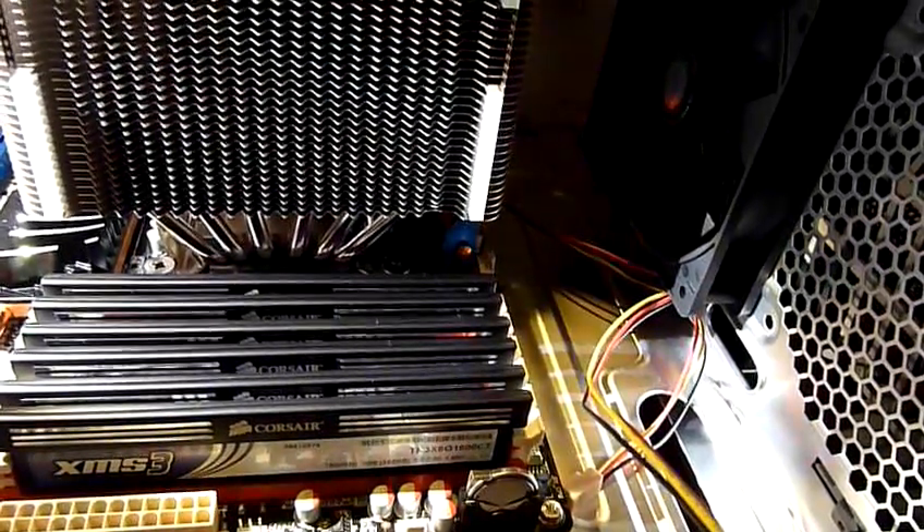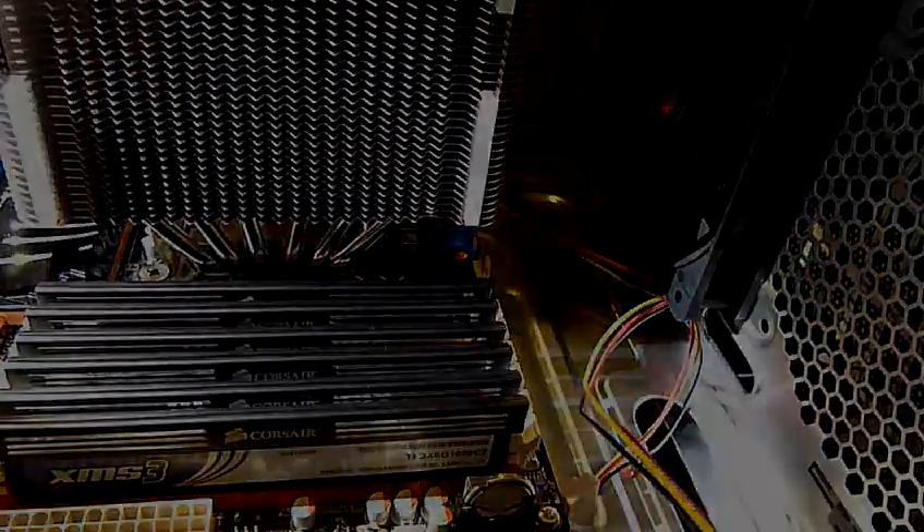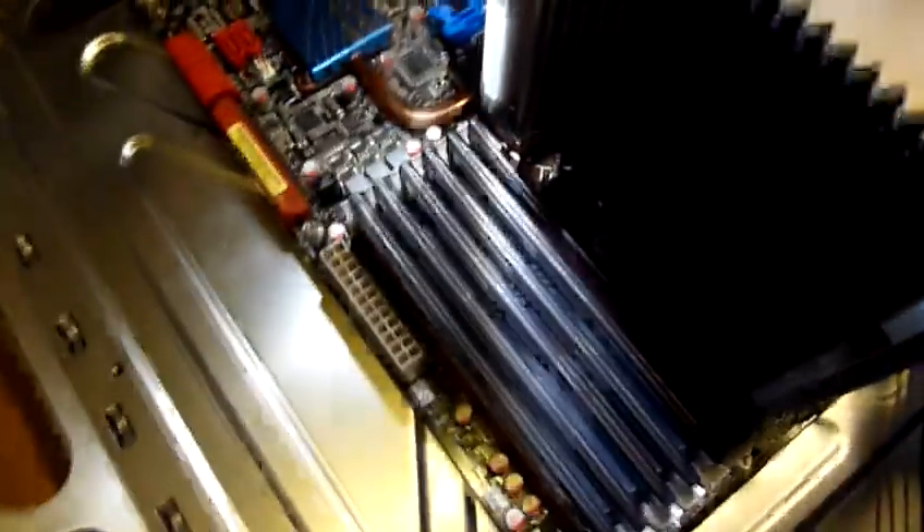I think it's okay. Okay, so the heatsink is on. I wanted to check how the compound spread, but I cannot pull it out so I'll leave it at that and hope that we put enough.